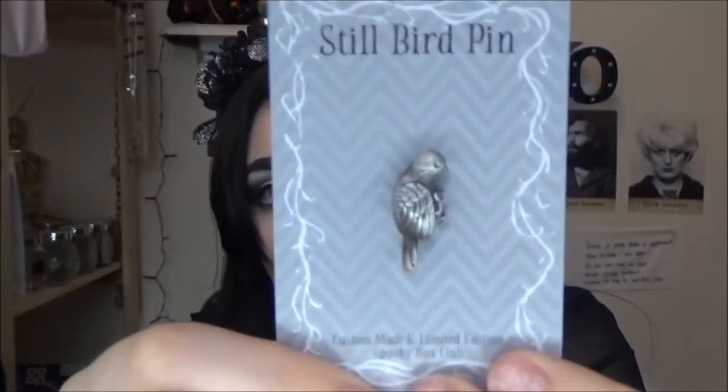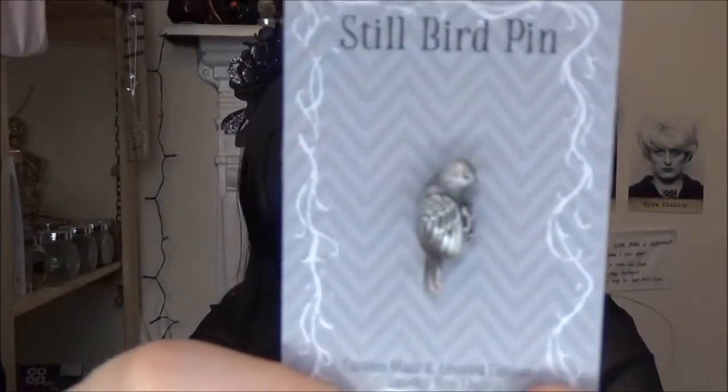Oh, this is so pretty — it's the Still Bird pin, custom made and limited edition for Spooky Box Club. How cute is that? It is just breathtakingly beautiful. That definitely belongs in a Memento Mori themed box.